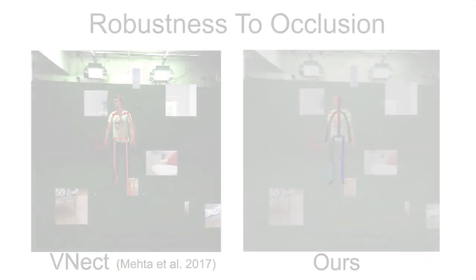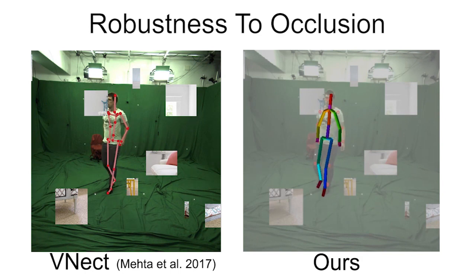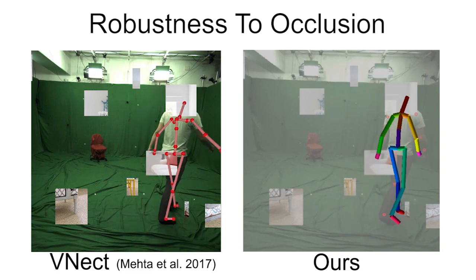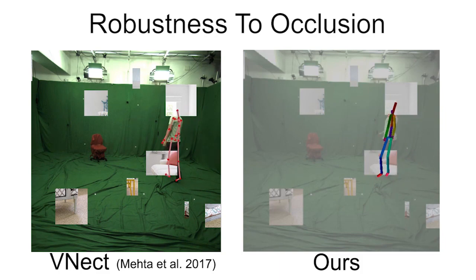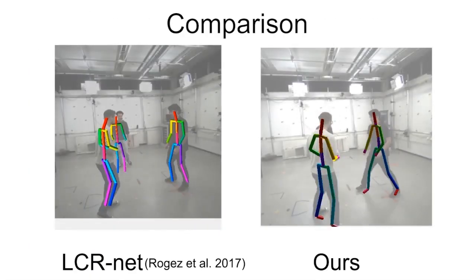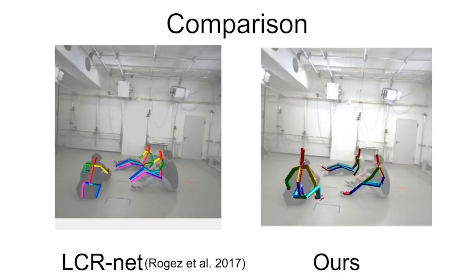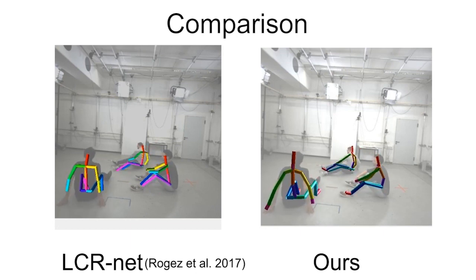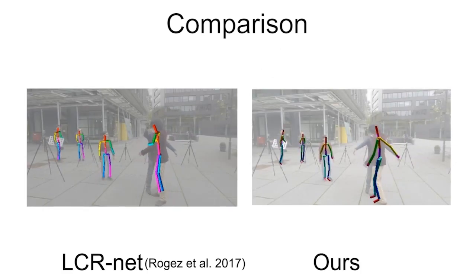Our occlusion robust pose map formulation combined with the occlusion aware readout from the pose maps allows reliable 3D pose inference even in the presence of strong occlusions, as shown on the right, unlike the degradation in performance seen for V-Nect on the left. As compared to the approach of Rockies and colleagues, our approach better captures the extent of articulation of these subjects. Please refer to the main paper and supplementary document for further comparisons.